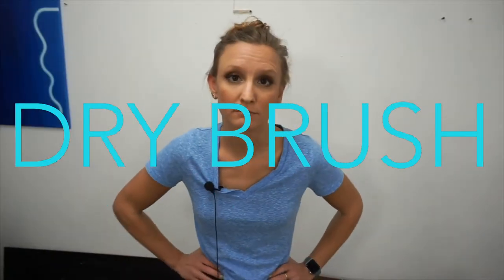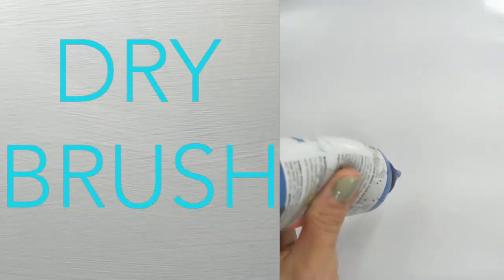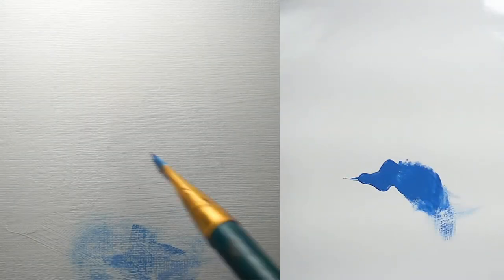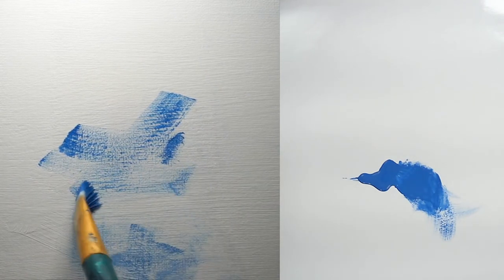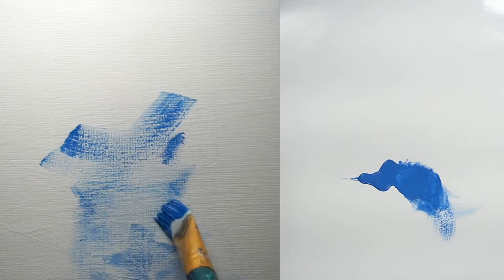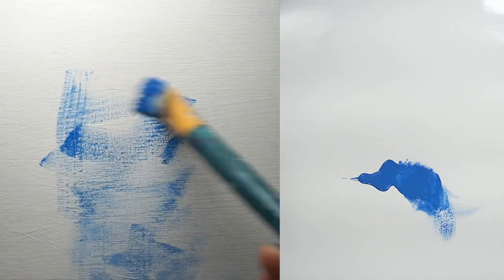Dry brush is a variation of scumbling. This method of dragging paint over an earlier layer is done by splaying out the hairs of the brush, so the paint is applied as a tiny series of lines. Or, in the case of canvas, the paint only hits the topmost surface of the material. The layer beneath should be dry. The brush, as you guessed it, should also be dry.